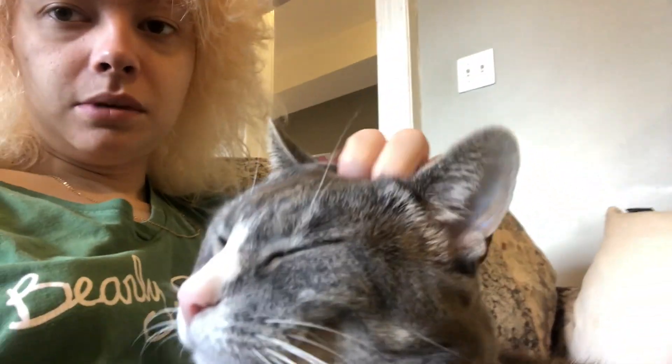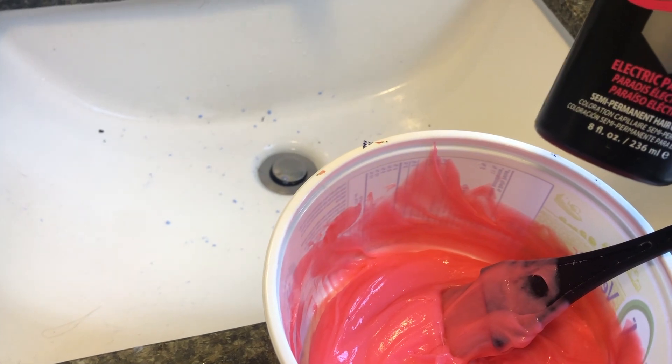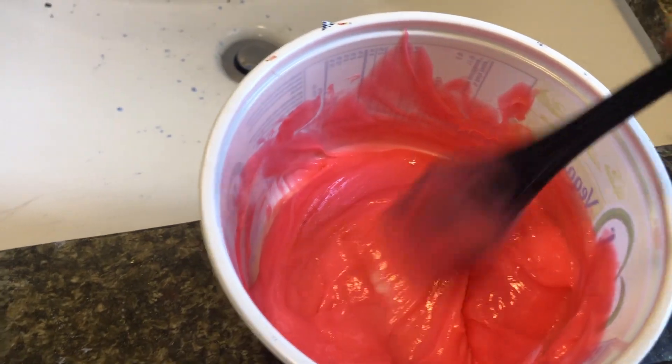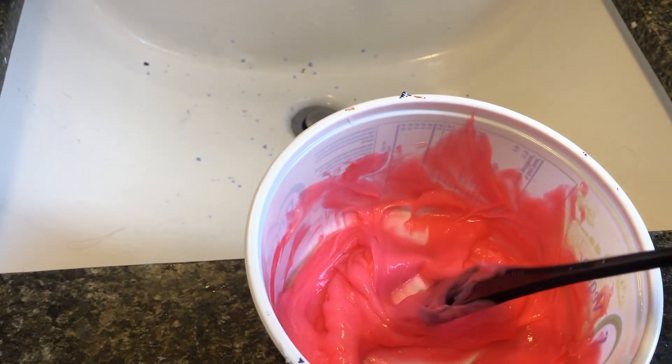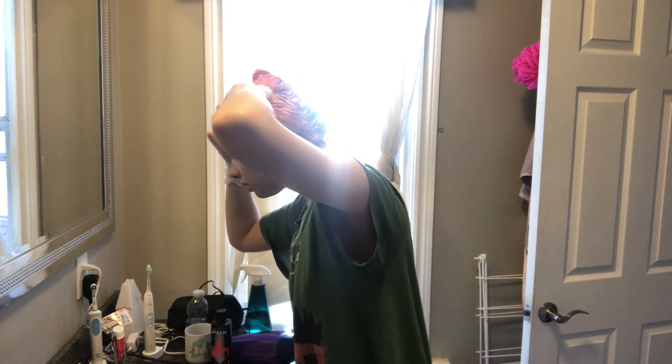So I've blow-dried it and it looks like this. I can't get up right now because there's a cat on me. But I'm going to dye it now because I need to feel okay about my hair right now or else I'm going to freak out. So I've mixed some Electric Paradise with some conditioner and made this color. I'm going to put it in my hair. I don't want it to be too bright, but I also don't want it to be splotchy.